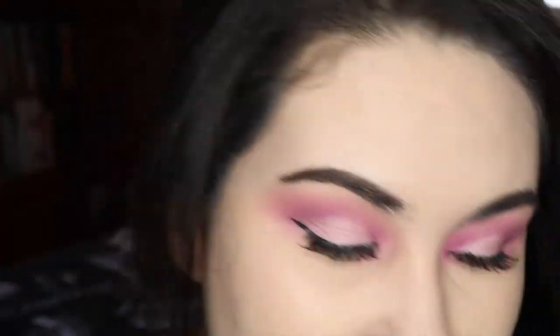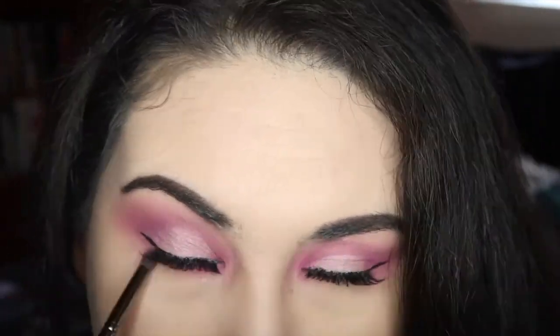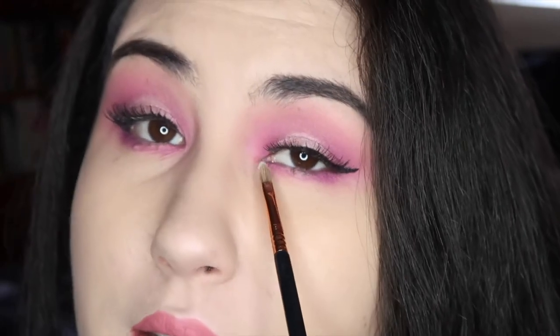I also threw on a lip — this is the shade Rose Matter from the little nude minis collection. Now let's jump into the lower lash line. I want to do the hot pink all over, so I'm just gonna take a tiny brush with Cavity, and then take that same brush and dip into Root Canal — the purple — and use that on the outer third to smoke it out a little. Then for the inner corner I'll go in with just a little bit of Glucose, which is the white shade in the palette, just to brighten it up.